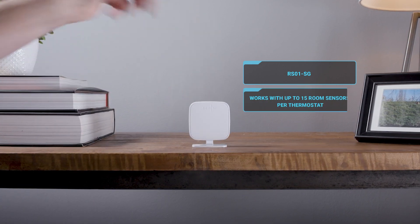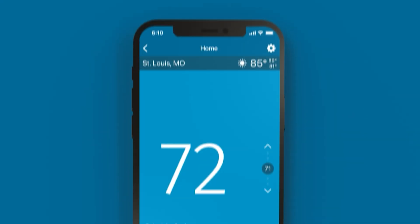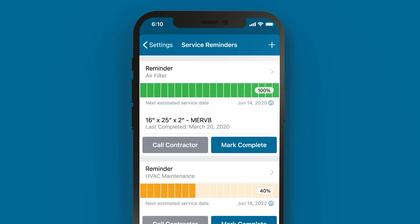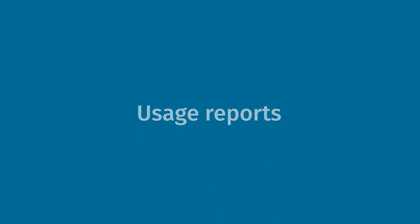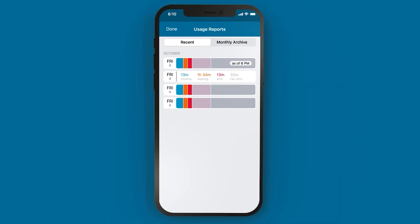You can connect up to 15 different room sensors on one thermostat. One thing that a lot of contractors and clients are going to like about this product is that it helps monitor system performance — it creates efficiency and usage reports, as well as gives alerts and maintenance reminders. It pairs really nicely with the Sensi mobile app, allowing a lot of setup and data reporting for both the client and the installer.